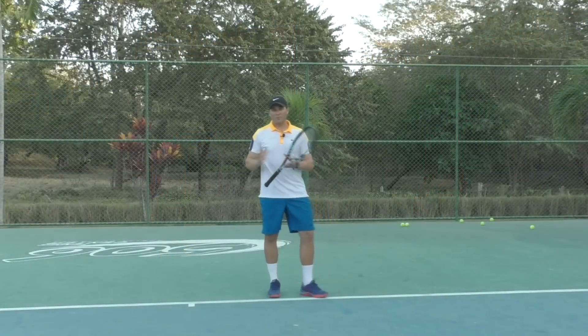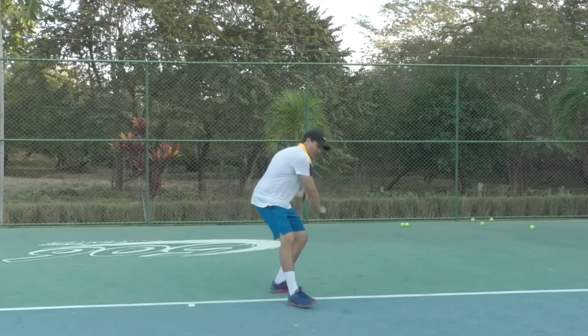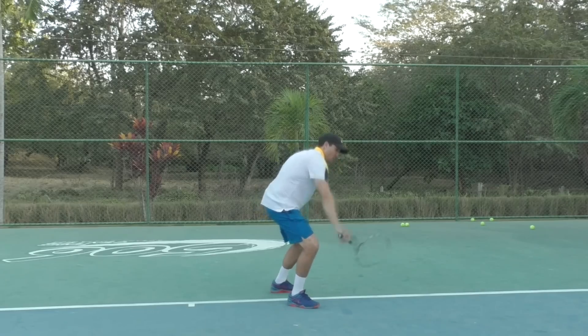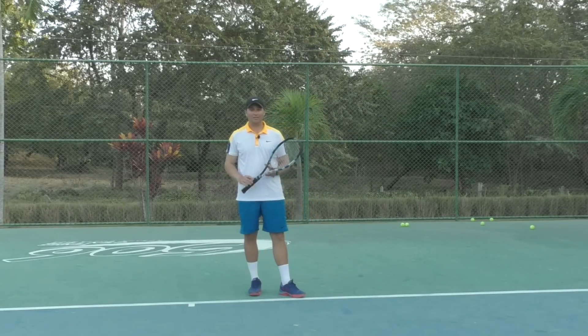As you can see from the video footage of the student, the drill really helped them to overemphasize getting that racket low enough so they can swing up, get great topspin, and also lengthen the hitting zone.